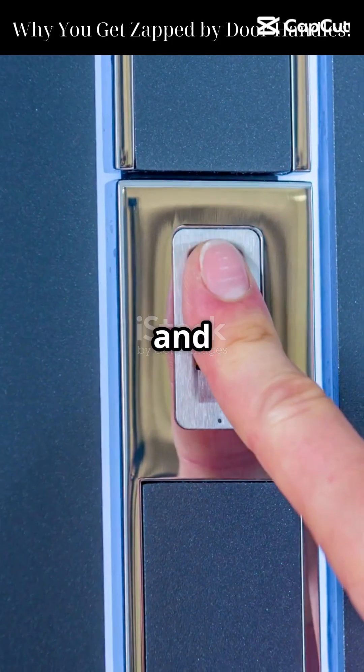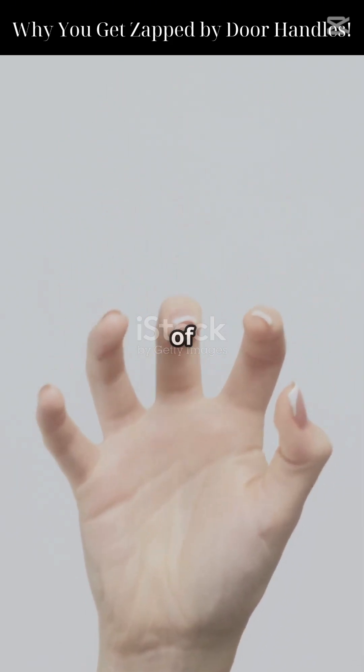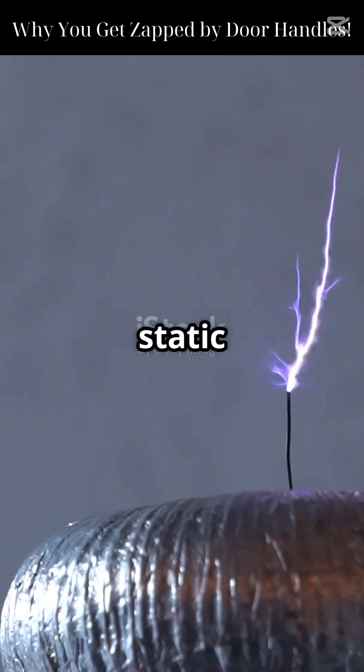Ever touched a metal door handle in winter and got zapped? That shock is no accident. It feels like electricity just jumped out of nowhere — and that's exactly what happened. It's called static discharge.